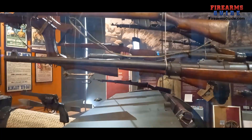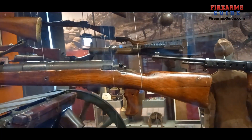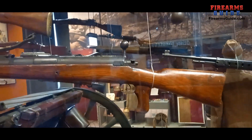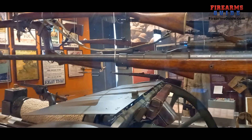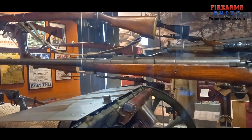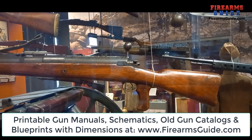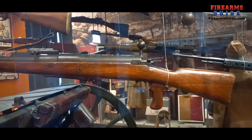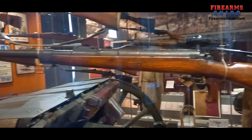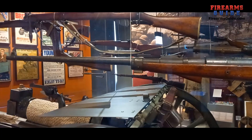This monster of a gun is really huge — it's so big that it's hard to describe how big it is even with a camera. It's the Mauser Tank Gewehr 1918, the Mauser anti-tank rifle model 1918. This is a huge single-shot bolt-action rifle.